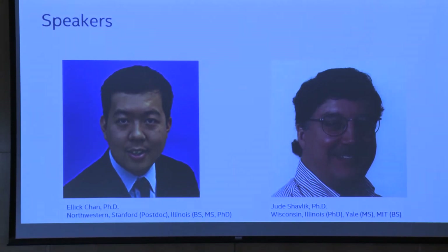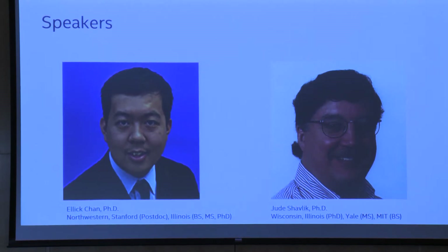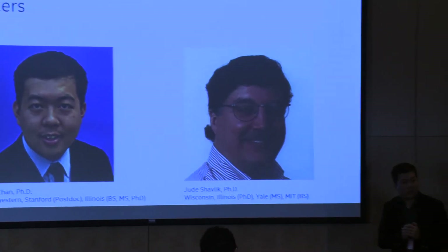Eventually I found a faculty position at Northwestern. I'll turn the mic over to a much more experienced professor — Professor Jude Javlik. He's been a machine learning professor for 30 years, long before it was cool and before people recognized what machine learning was.